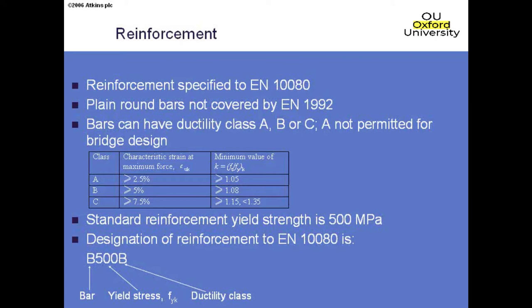Reinforcement is now specified to EN 10080, but we've effectively been doing this for some time through the existing BS. Bars can have three different ductility types: A, B, or C. Type A is the most brittle and is not allowed. Type B is what we typically get as normal reinforcement. The standard designation is B500B — 'B' for bar, 500 is the yield strength in MPa, and the final letter is the ductility class.